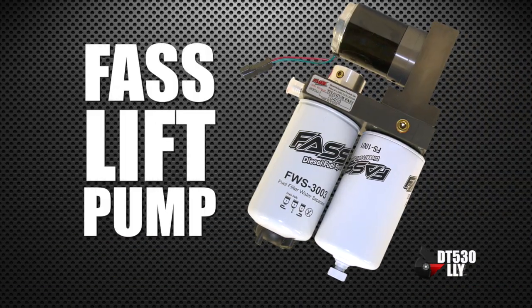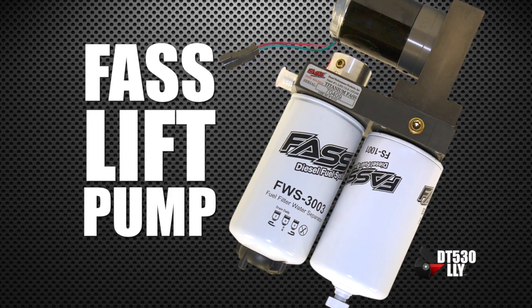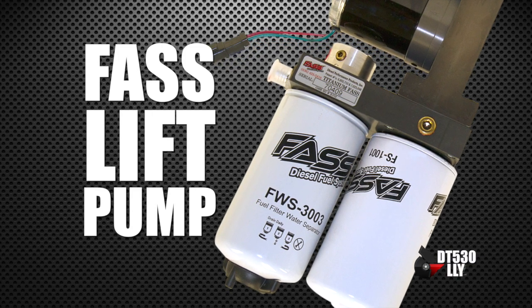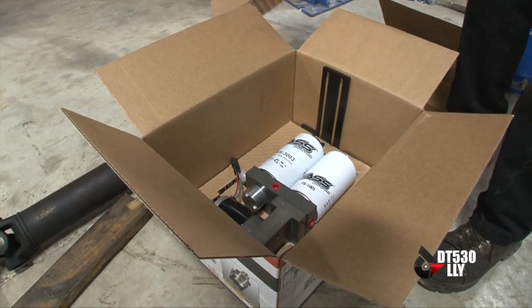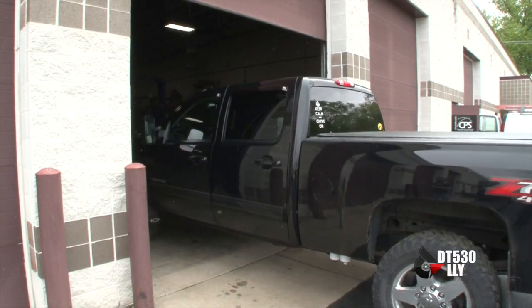We also go to the FASS lift pump. A stock Duramax does not have a fuel pump that takes fuel from the tank to the motor, so the CP3 has a lot of work to do drawing that fuel out — especially when you up the demand. There's a lot more volume coming from the tank to the CP3 pump, so the FASS helps deliver that to the pump and lets the pump have all the supply it needs to make the fuel pressure we're looking for to make that 530 horsepower.